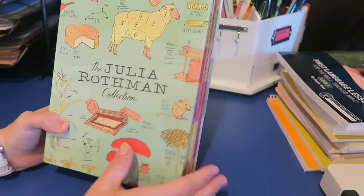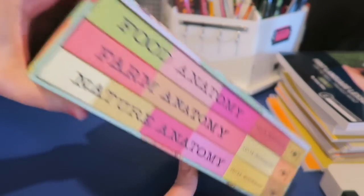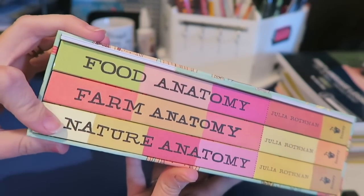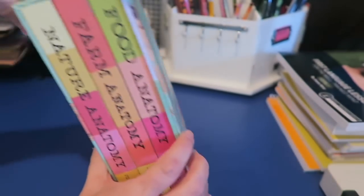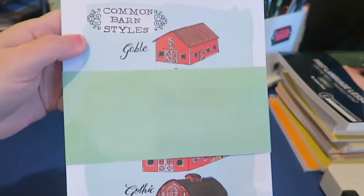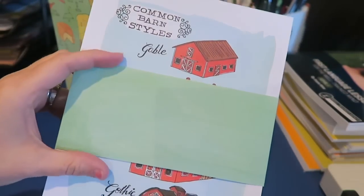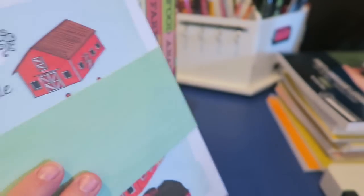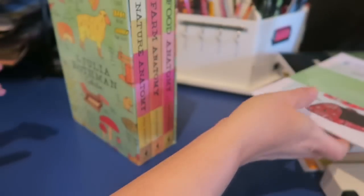It is called the Julia Rothman Collection, and it is Food Anatomy, Farm Anatomy, and Nature Anatomy. This collection, if you buy the box set, also comes with artwork that you can actually frame, which I'm going to do for our homeschool room eventually, so I'll go through that and show you.